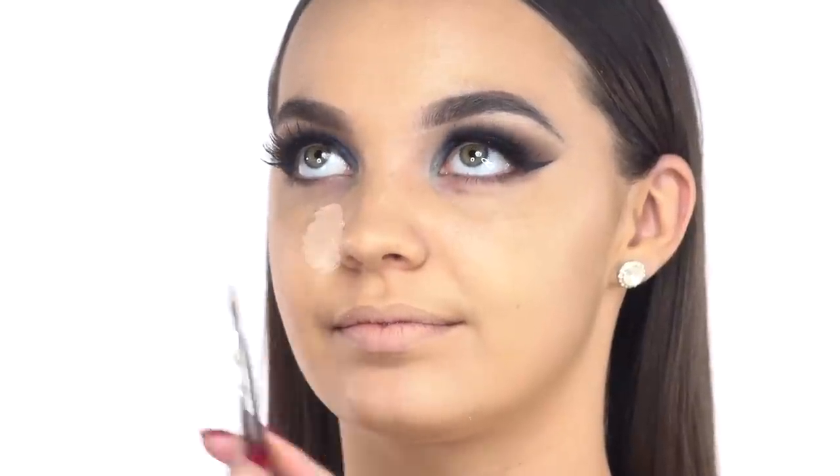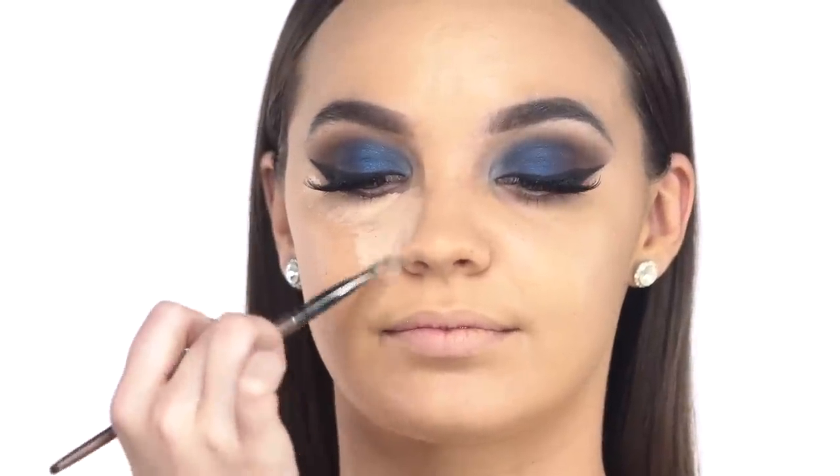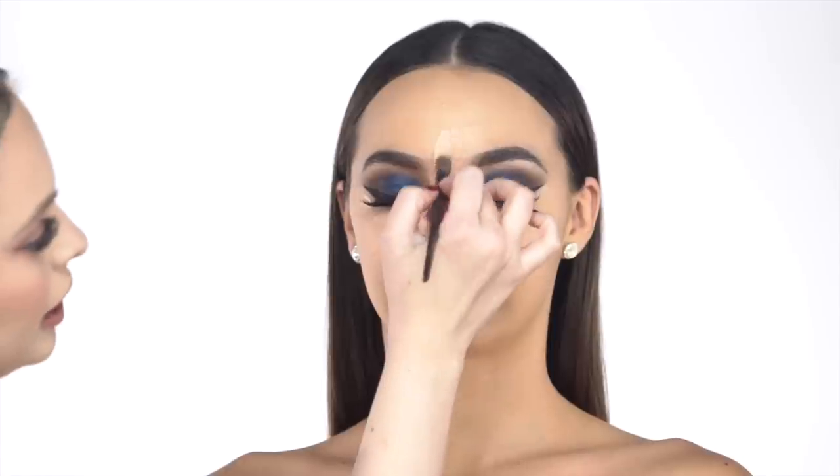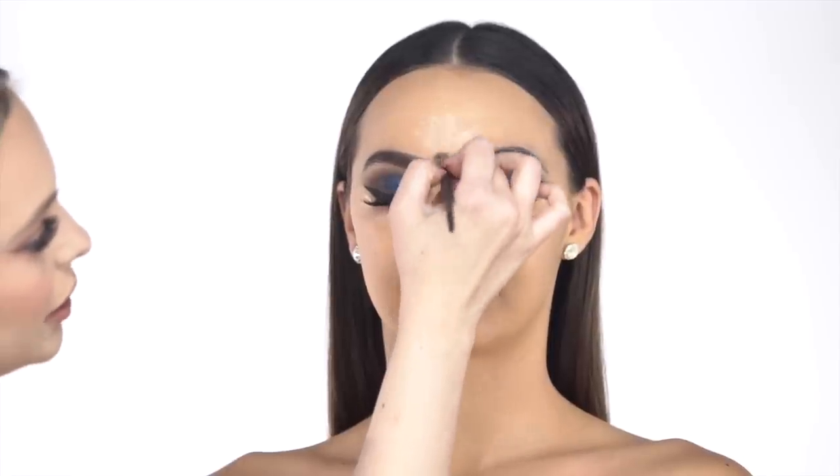Now that Maddie's foundation is fully applied, we're going to start highlighting. I normally highlight and conceal first, then contour after. Taking this brush, I'm applying the concealer on the high points first — under the eyes, up the nose a little bit to snatch the nose in, and the chin. Remember: when you're highlighting, it's whatever you want to bring forward and make most prominent. We almost want it to look like there's a spotlight on the middle of Maddie's face.